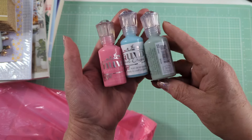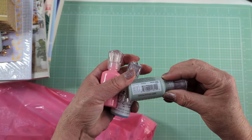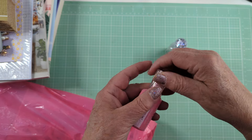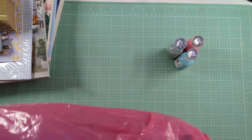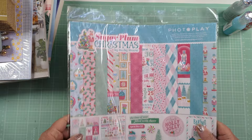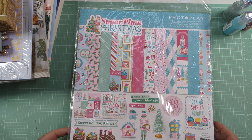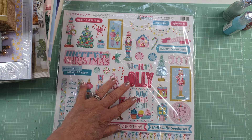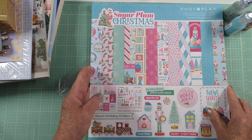I picked up the Nuvo Drops in these colors: I think this one is called Eucalyptus Leaf in crystal, this one is Seabreeze jewel, and this one is Carnation Pink in crystal. I picked up one paper pack and that was it because their prices were normal — nothing on sale. I did want this Sugar Plum Christmas collection by PhotoPlay; I'd seen it online and wanted to see it in person, and when I did, it was like, yep, I want it.